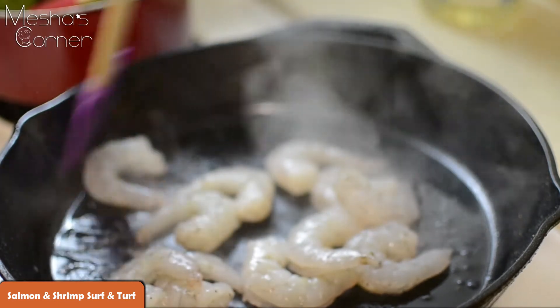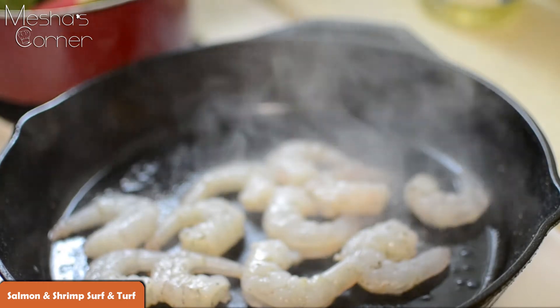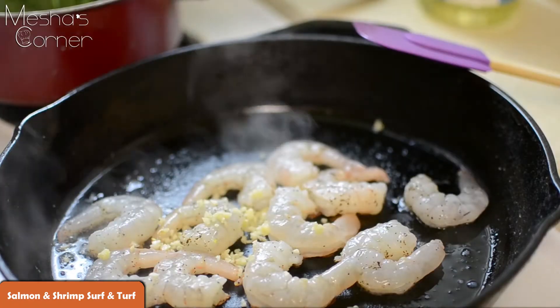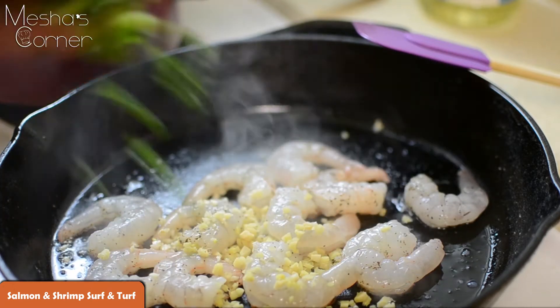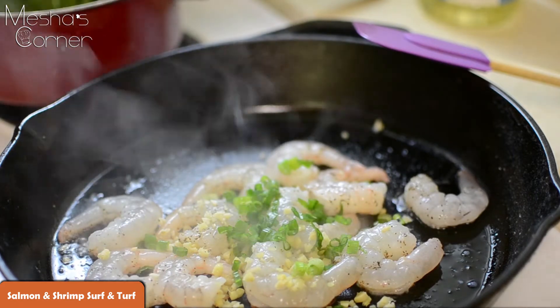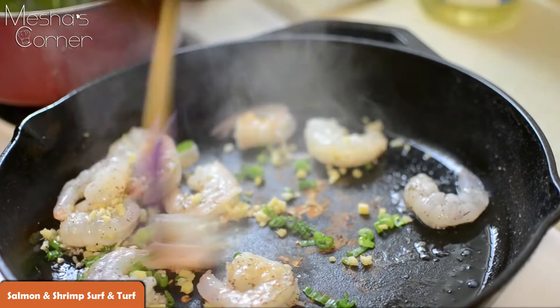I'm going to sauté my shrimp about two minutes per side. And once I flip these over, that's when we're going to start dumping everything else in. So I added my garlic in, I'm going to add some ginger, some scallions, and a little bit of butter. And then I'm just going to flip all my shrimp over so they can cook up with those.